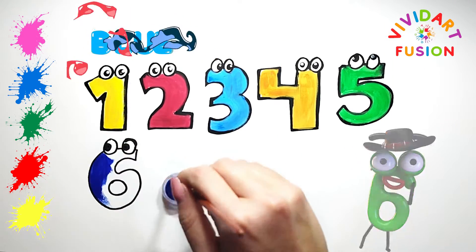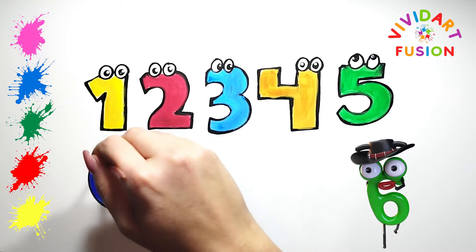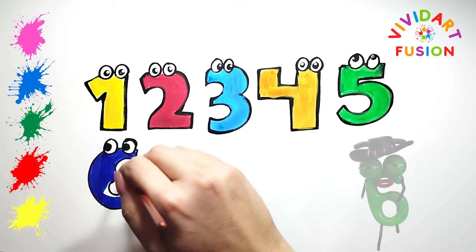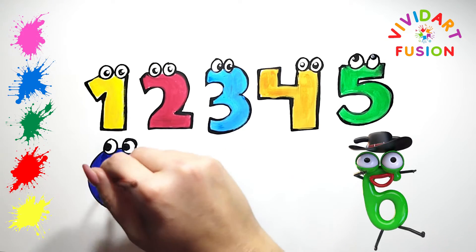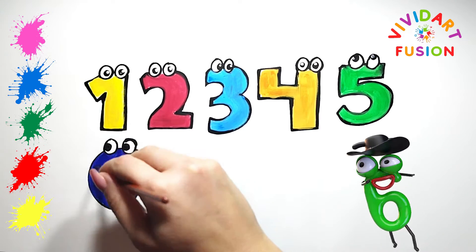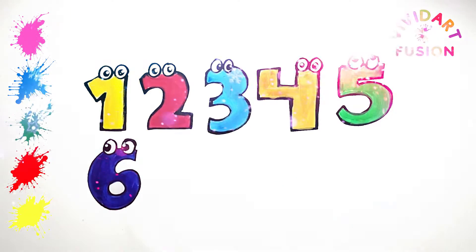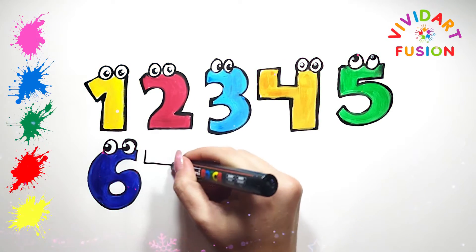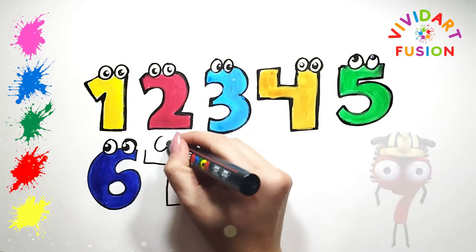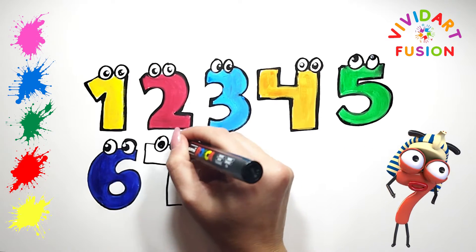We are currently using blue. Let's draw the number seven. This figure is thoughtful, so her eyes will look straight.